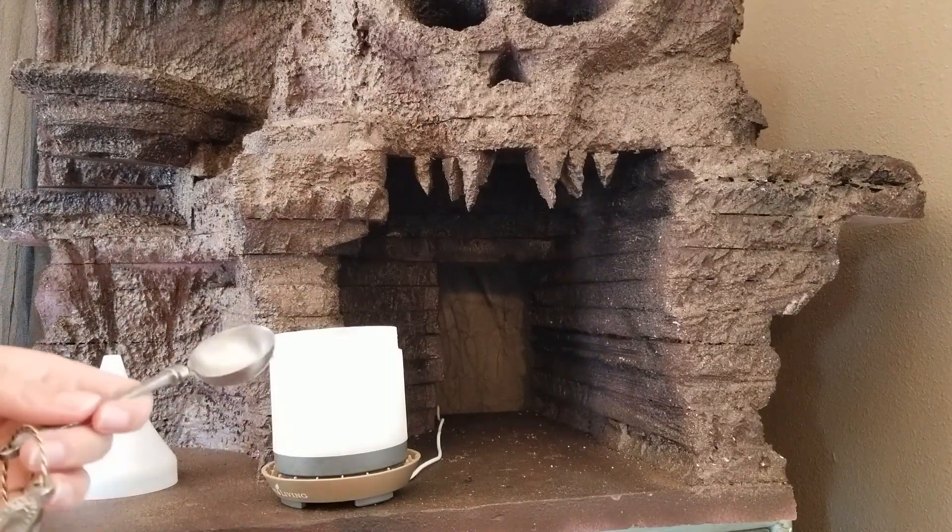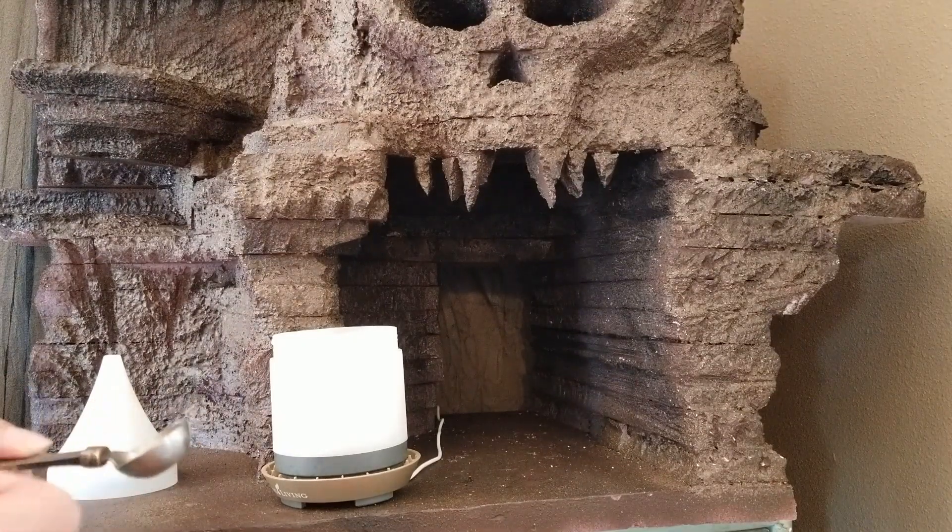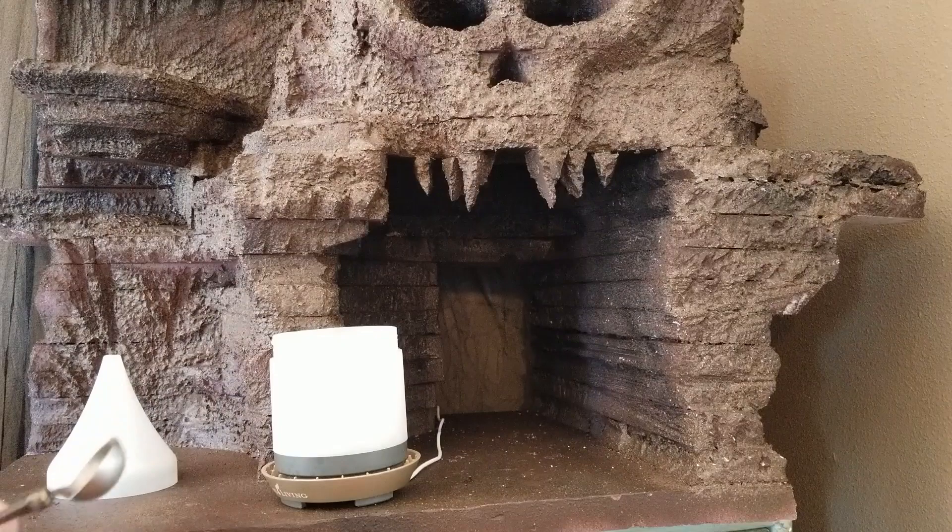Now for the magic. To help make a fog effect, you're going to need to add something special. As you know, most diffusers make a little bit of mist, but we want this to look like actual fog — and that's where the glycerin comes in. For those of you who do fog effects outside for your Halloween display, or maybe you're part of the haunt community, you'll be very familiar with fog juice. Glycerin is an important part of that, especially if you're making your own fog juice at home.